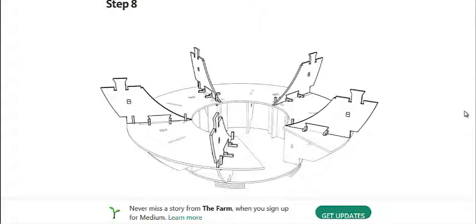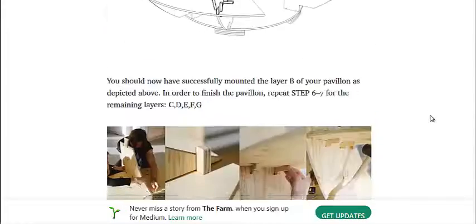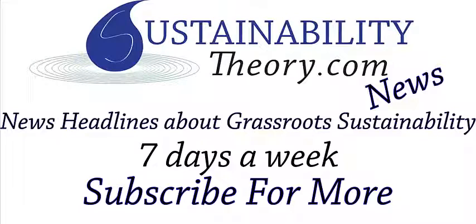I'm going to link to this article in the description. And if you'd like to see more news headlines like this, subscribe to my channel. Have a great day!